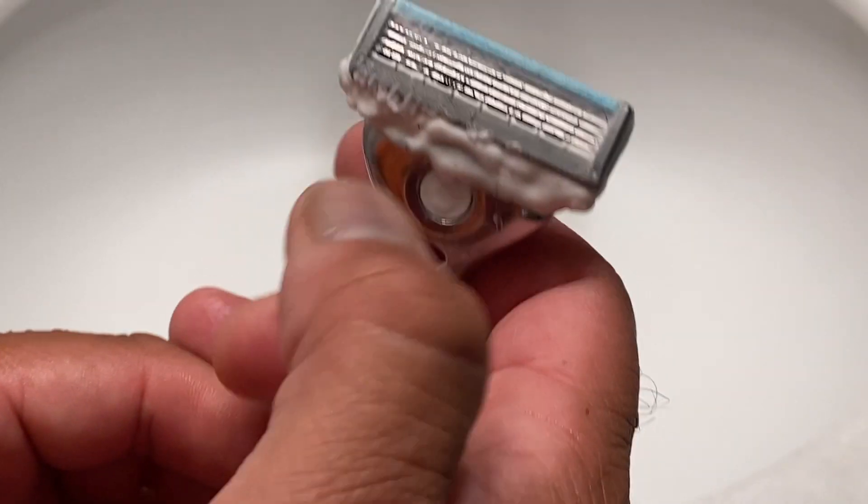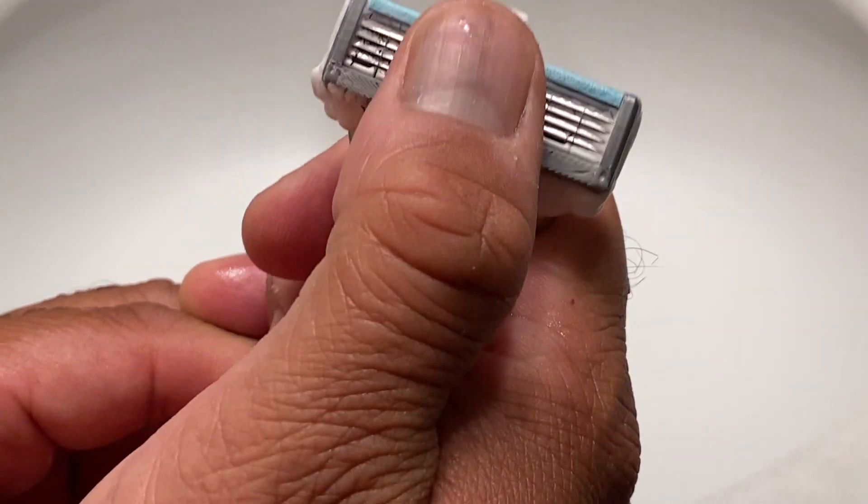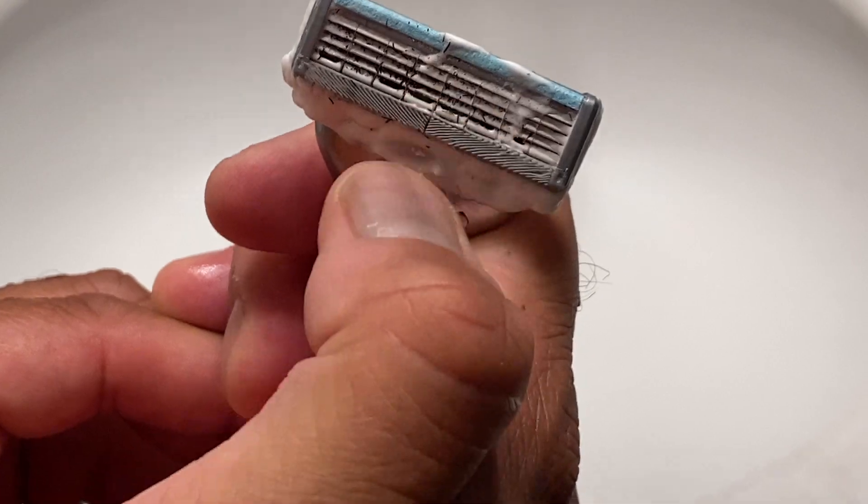See how it's clogged? Now here's the workaround: you want to take your thumb and put pressure on those blades and pull toward you, pulling the hairs out. You want to do this underwater, and you've got a clean razor head and can keep going with what you're doing.